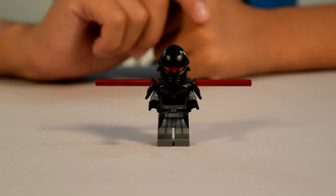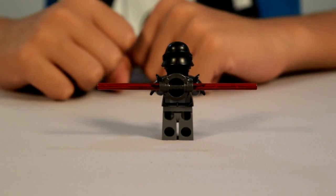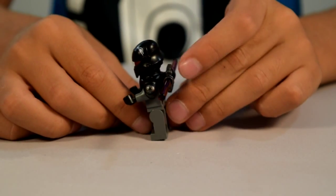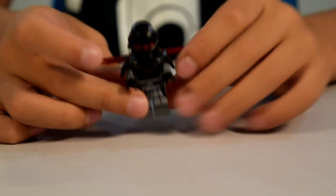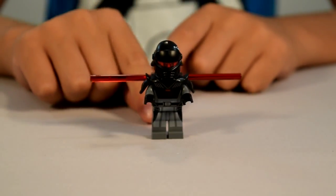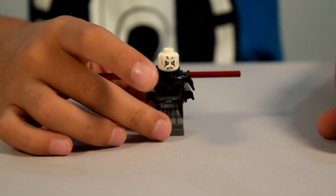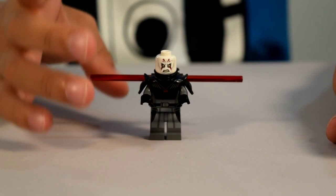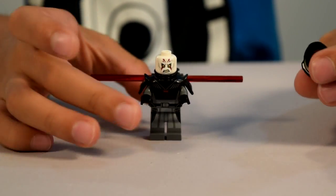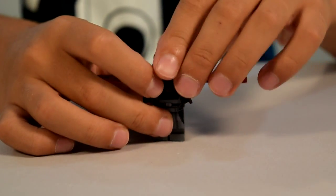Last we have the Inquisitor. He has a double-sided lightsaber with a little circle detailing right there. He has a suit of armor with Sith signs on both sides, a gray shirt with no armor on, gray pants, and some black hands. Here's what he looks like without his helmet — he's got some red eye protection. Just a basic helmet.